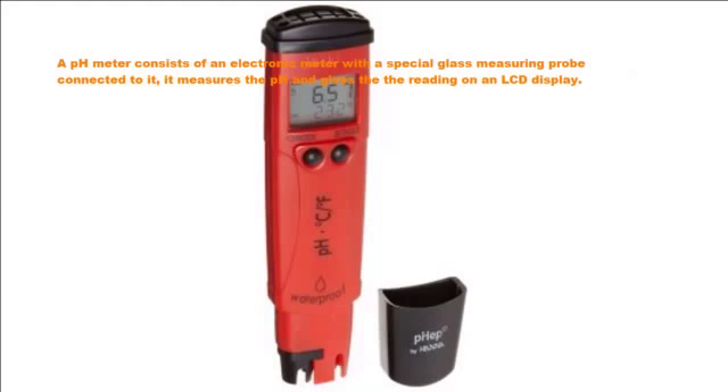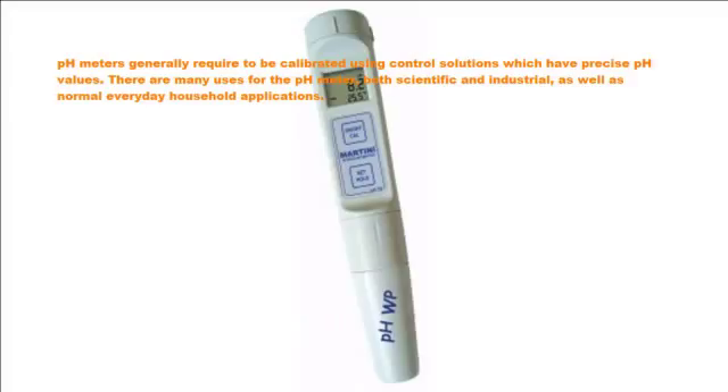The pH meter consists of an electronic meter with a special glass measuring probe connected to it. It measures the pH and gives the reading on an LCD display. pH meters generally require to be calibrated using controlled solutions which have precise pH values.